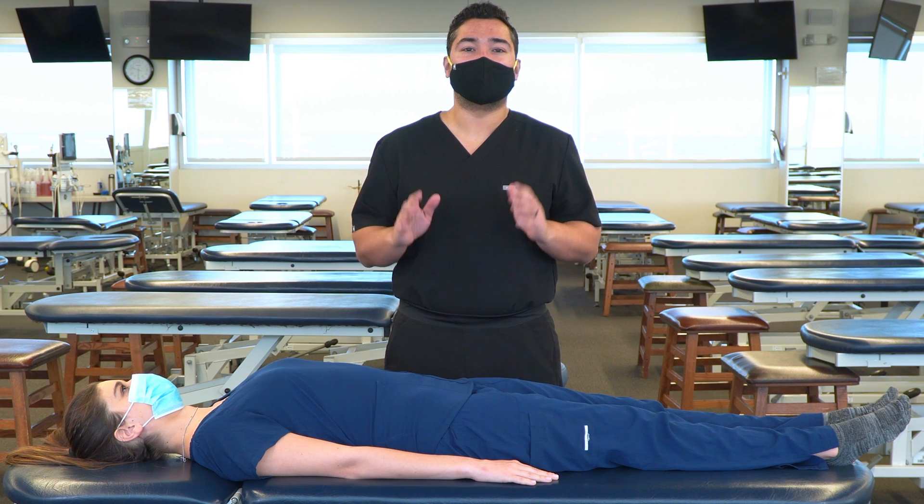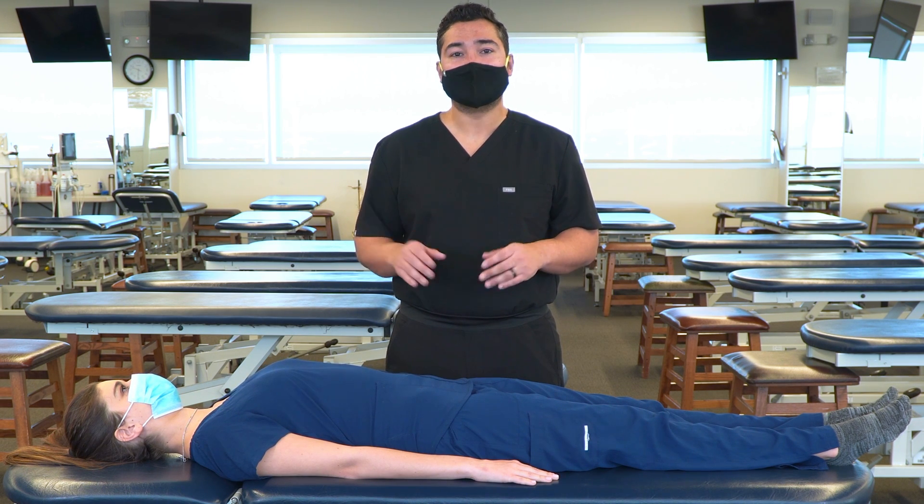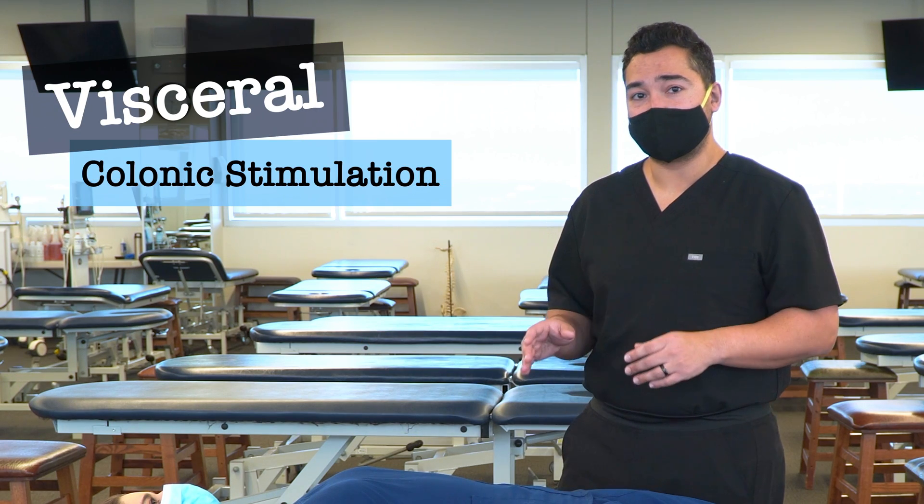In this video, we're going to discuss and demonstrate a visceral technique for the large intestine, specifically the colonic stimulation technique.